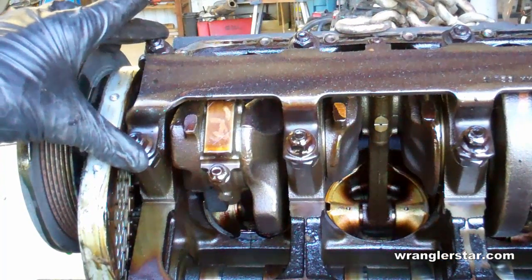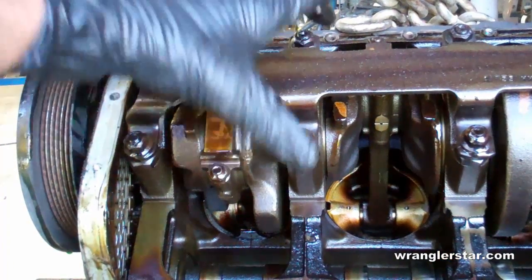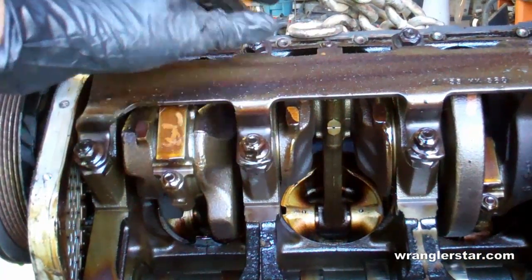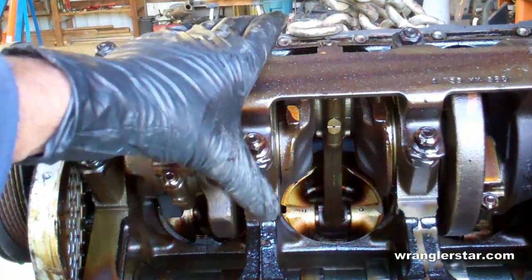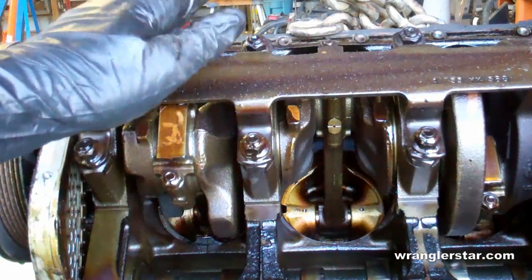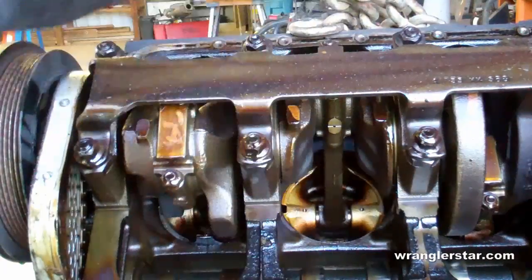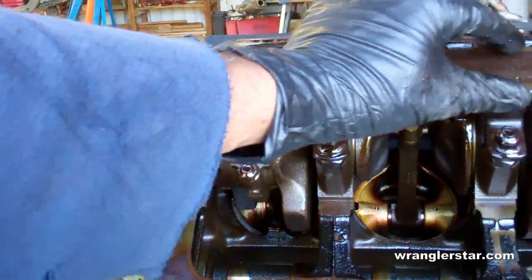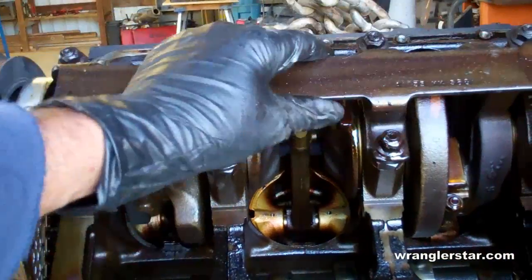One thing they do — you may have heard of four-bolt mains — these are the main bearings. Racing engines sometimes will have two of those just to hold that crankshaft even more secure and prevent it from warping or getting out of balance.